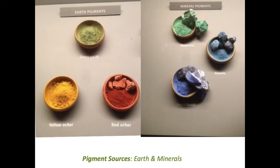These photos are from the Getty Museum in Los Angeles, showing earth pigments: green earth, red ochre, yellow ochre. These are found in different places in the world, and you can grind them down and mix them with oil, acrylic, or watercolors as well.